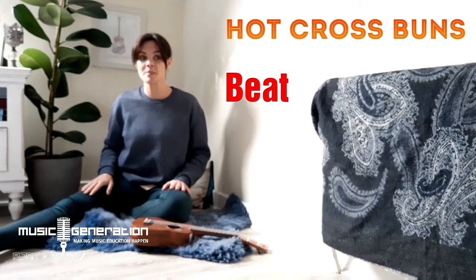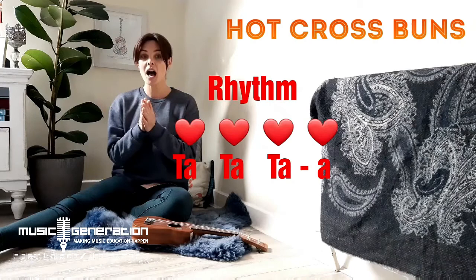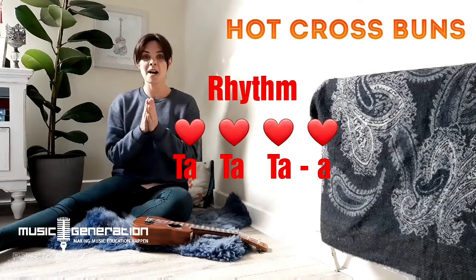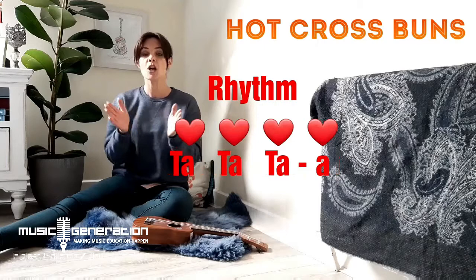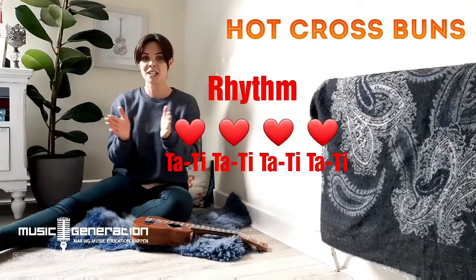Very good! So the lovely steady beat. Now let's clap the rhythm this time — let's clap our words. Okay, one, two, three, let's go! Hot cross buns, hot cross buns, one a penny, two a penny, hot cross buns. If you have no daughters, give them to your sons, one a penny, two a penny, hot cross buns.